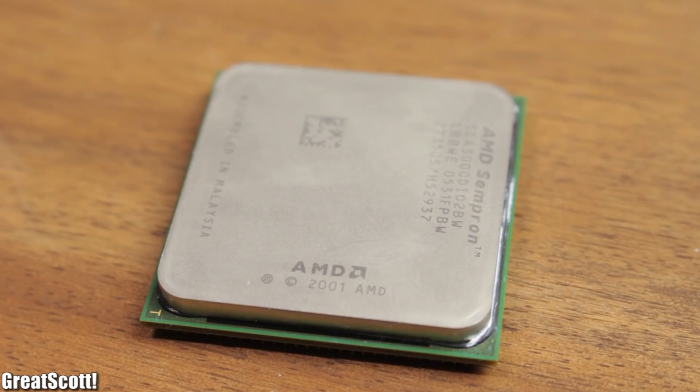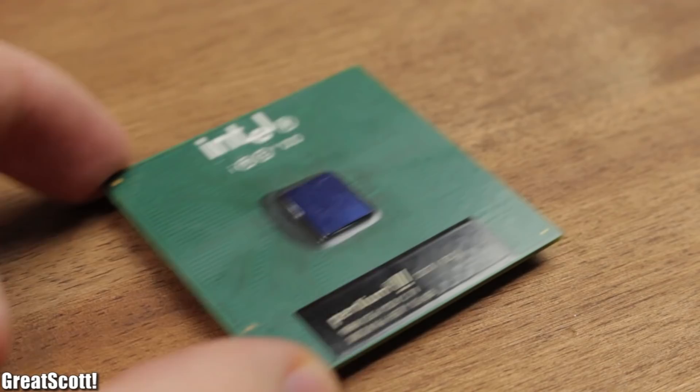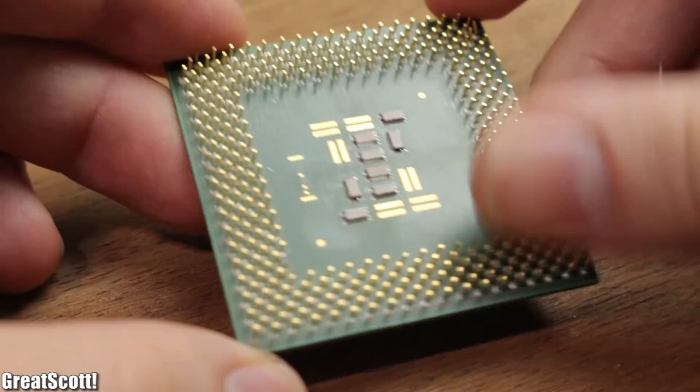This one is an old AMD processor from 2001, so I don't feel too bad about repurposing it. But you can always get yourself an even older one like this Pentium 3 processor, which would have also worked fine.